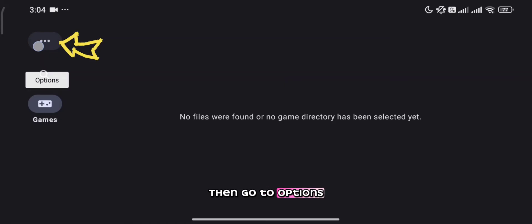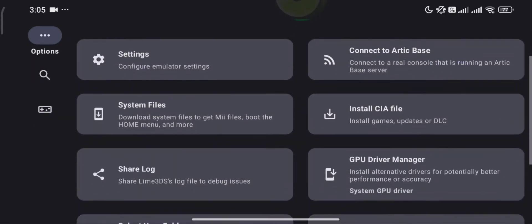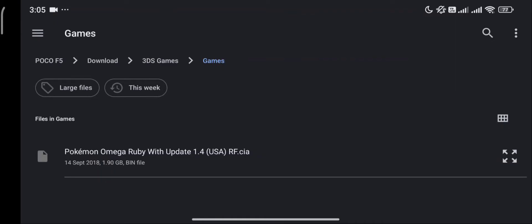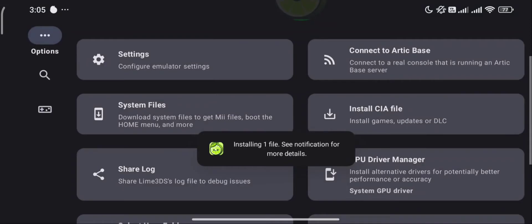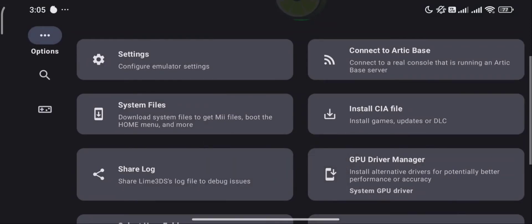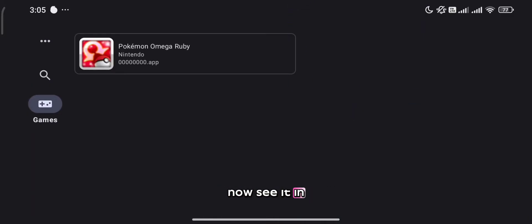Then go to Options. If your downloaded ROM is in CIA format, you need to install it first here. Once installed, we can now see it in our game folder.